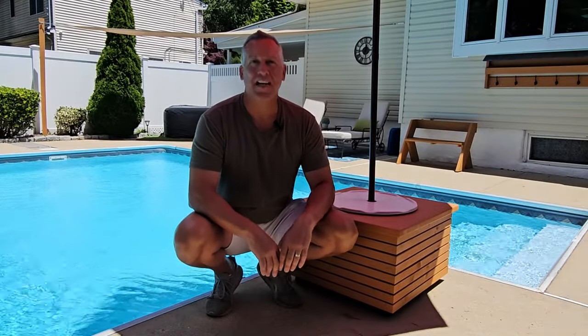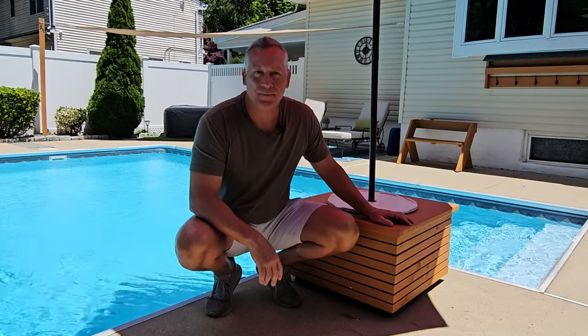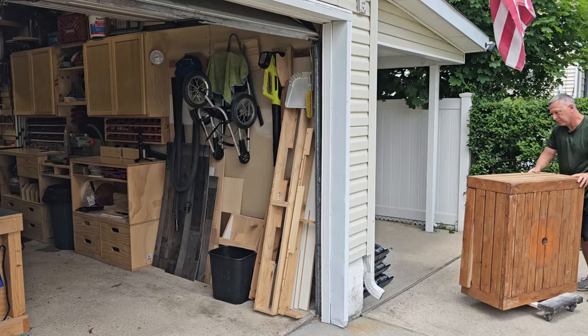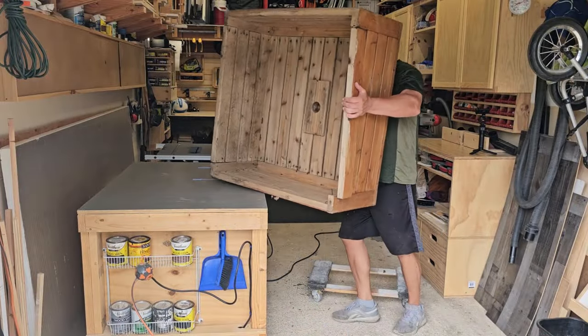Hey, it's Jim from the Woodworking Corner. Today I'm going to show you how I made this cool table and umbrella stand for my pool area. I'm going to repurpose an old table, taking it apart and using the materials from that to build the new one, as well as supplies around the garage. This process was easy enough to do and could be done with various tools around the workshop.